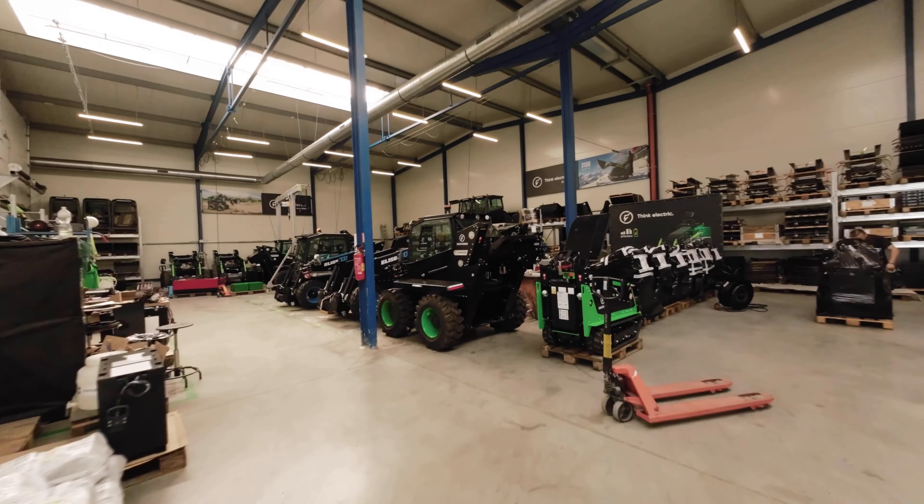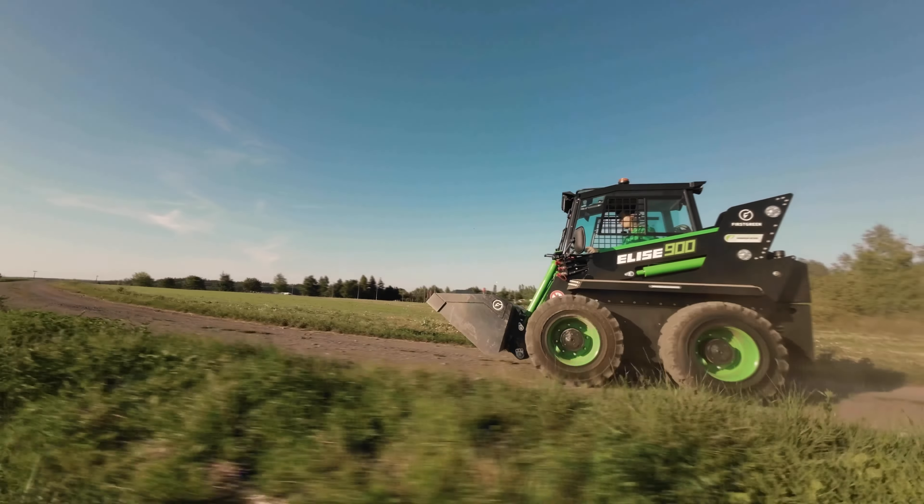Hey, my name is Oliver and today I'm going to show you how to do basic maintenance on our Elise.